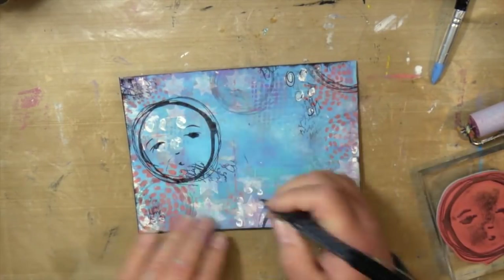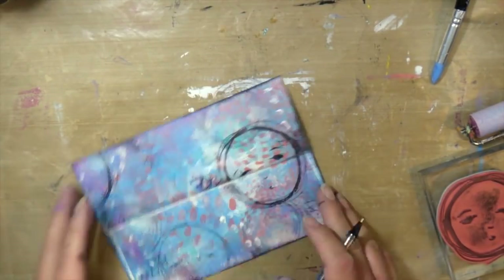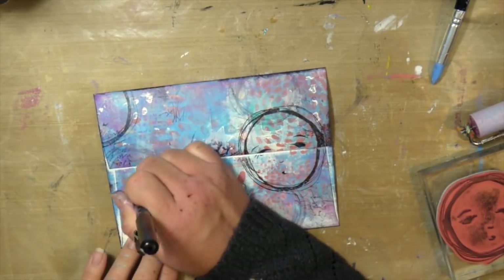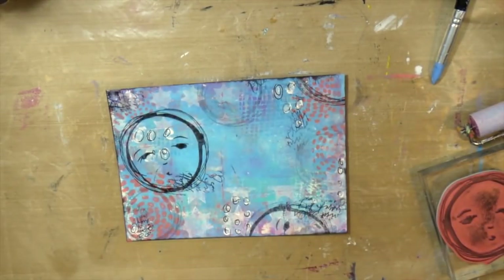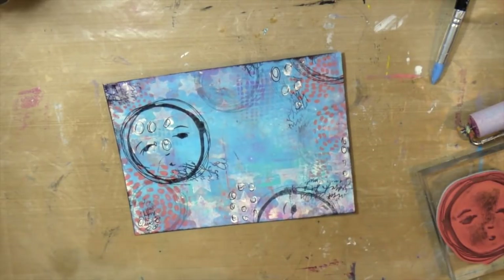I love laying down all the fun layers and colors and texture and then putting my paper on top and pulling it up to see what kind of beautiful magic happens underneath. It's just so much fun. And maybe we need more of that in our lives — just random beauty, enjoying the process, not thinking about it, not worrying about the outcome. I think that's what the gel press tool is teaching me.